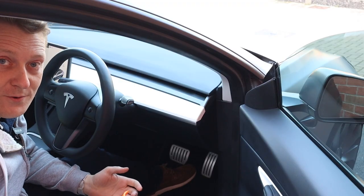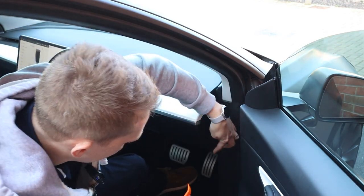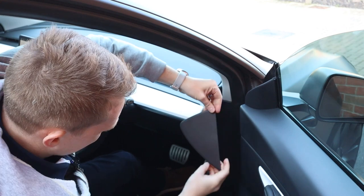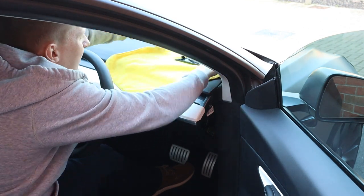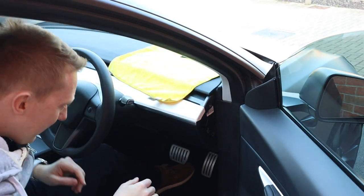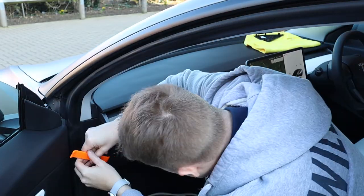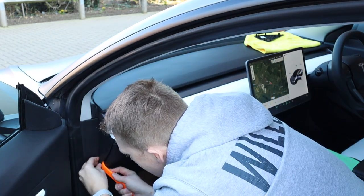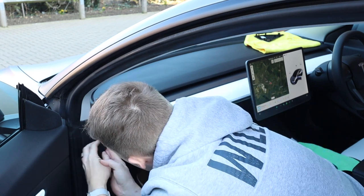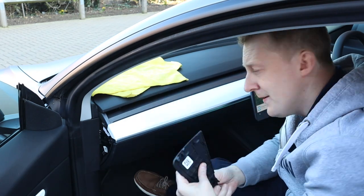The first thing to do is to remove this side panel here. There are three clips - two at the top and one at the bottom. I got some more microfibres so that I can lay these pieces down and not get them scratched. Now on to the other side - same procedure: take this panel off, one clip at the bottom, two clips at the top. Another microfiber - rest the panel on top.